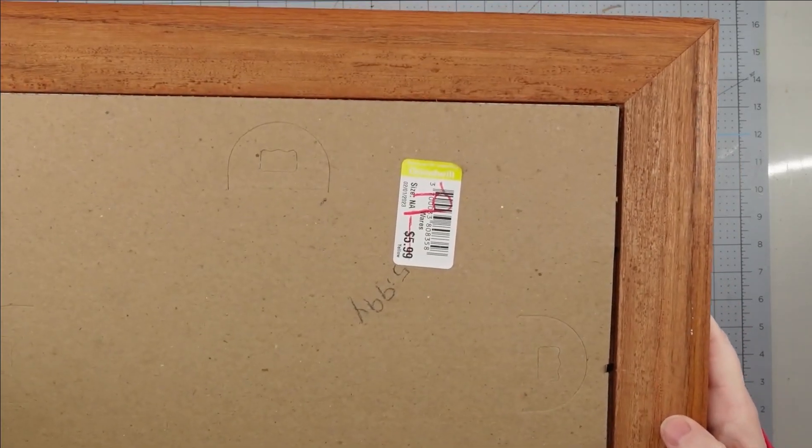Now I'm going to take those three cotton pods from the Dollar Tree and glue them on the stems of the lamb's ear, and once we get that glued down, this project is complete.